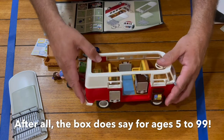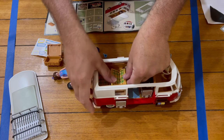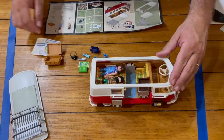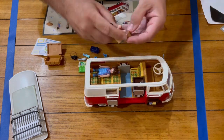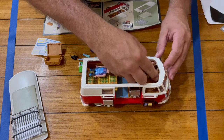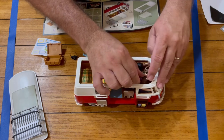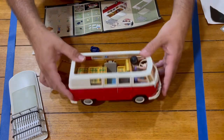Pretty cool. Being it's a camper, you've got your fold-down bed — this pops down. The family can snooze and relax. Let's get the folks inside — I'll say dad is going to be driving for the moment. And there we go.